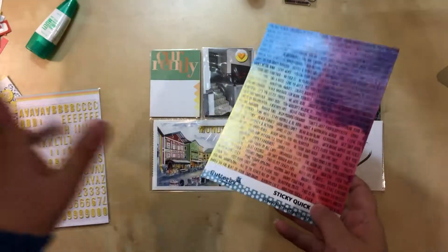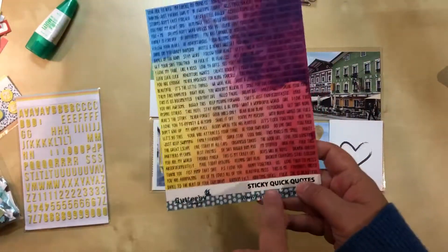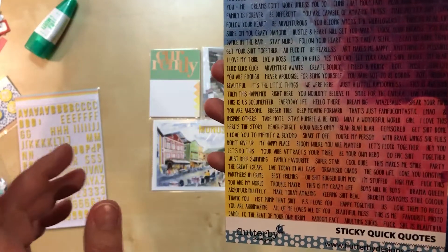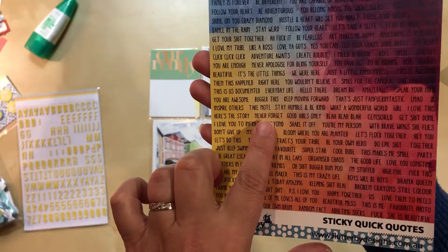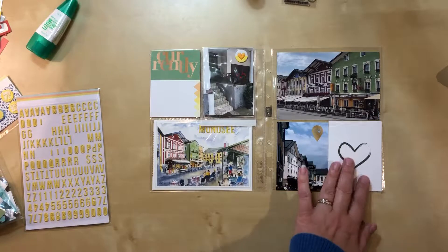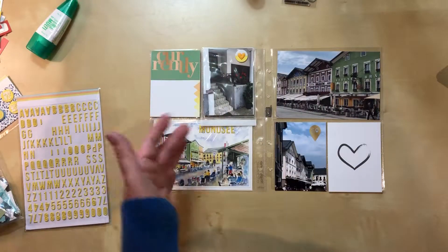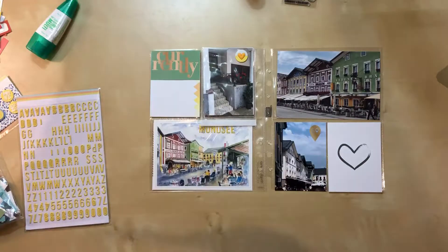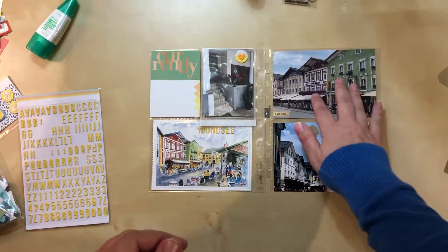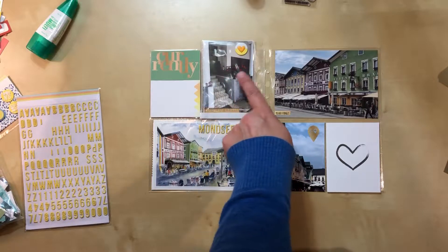I've pulled out more stuff from my Flutter by Designs sticker set. One of the reasons I love this brand is they're not afraid to include some edgy phrases. I noticed they have a sticker that says 'never forget' — it's mostly yellow but goes a little ombre with maybe an orange tinge, which I have happening in my layout. I'm going to try it right here in the dead space where the street is. I've attached it and I love it — it's tiny but it's just enough, and it brings in a little bit of black.